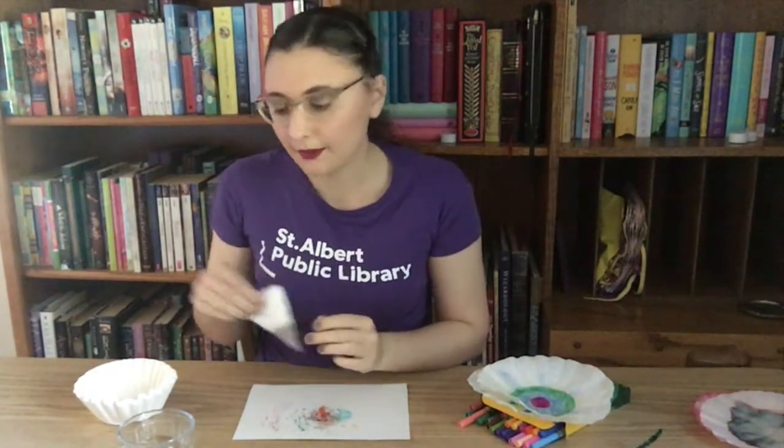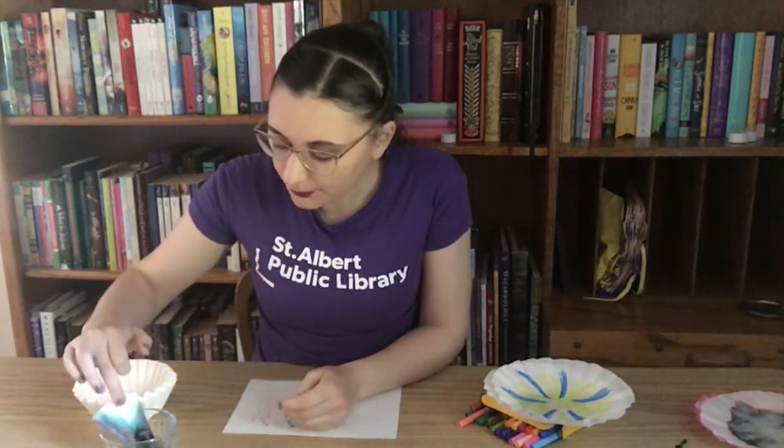The next step is we are going to put it into our water. I'm just going to let that sit there and we're going to let it sit for about five minutes. Now that I've put the coffee filter into the water, we can see that the water has started to creep up the coffee filter a little bit. And as it keeps moving up the coffee filter, it's bringing the black ink with it.